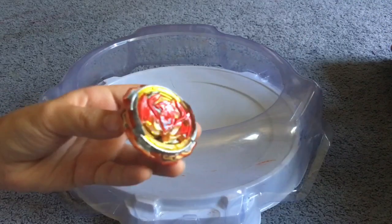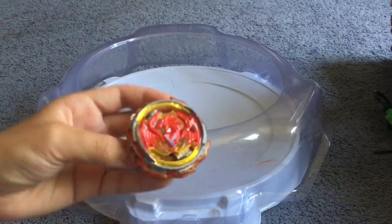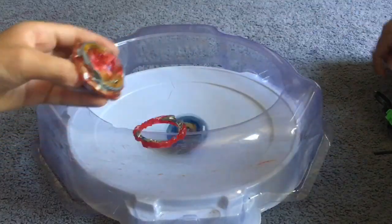If you want us to do more videos like these, I'll have to buy more Beyblades. See you guys soon — bye!